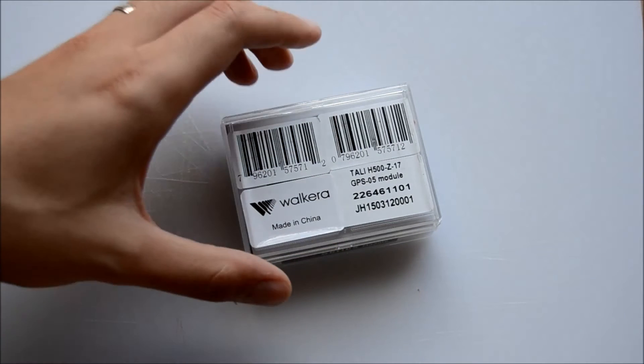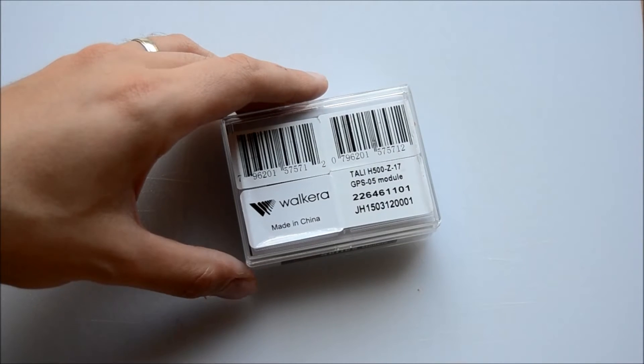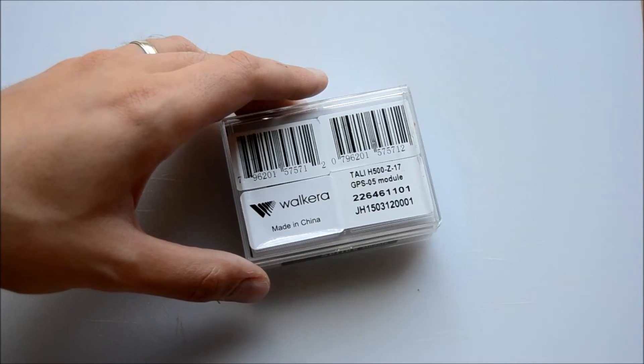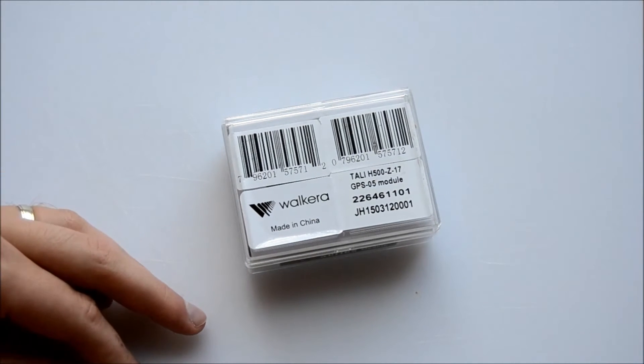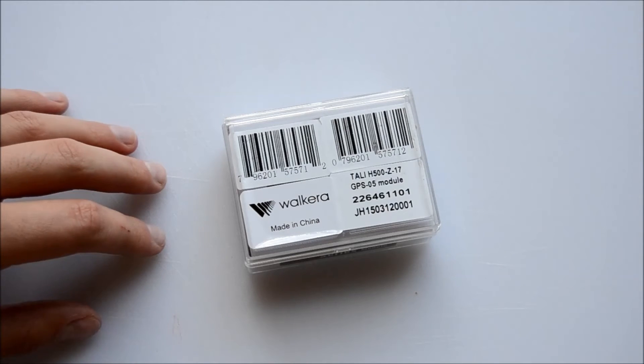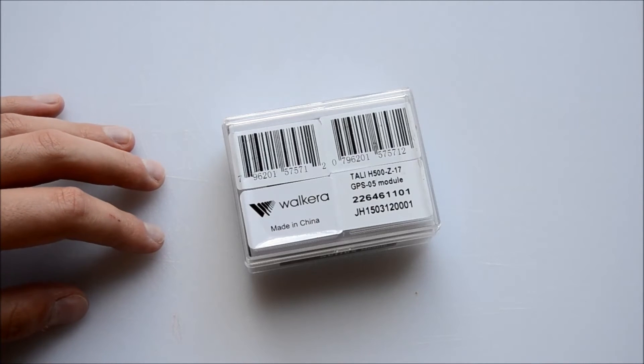So it's a GPS-05 module, and when I open it up the easiest way to tell you about the new one will be what's inside. If you've ever experienced a lack of satellites when you should be getting at least 10 or so — maybe five or six blinks and you're getting either nothing — you really should be thinking about upgrading your GPS module.